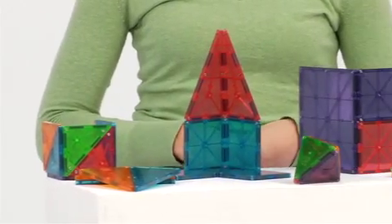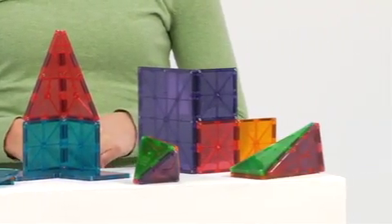Perfect for use on any flat surface or light table, the magnetic tiles are specially sized for tactile exploration.